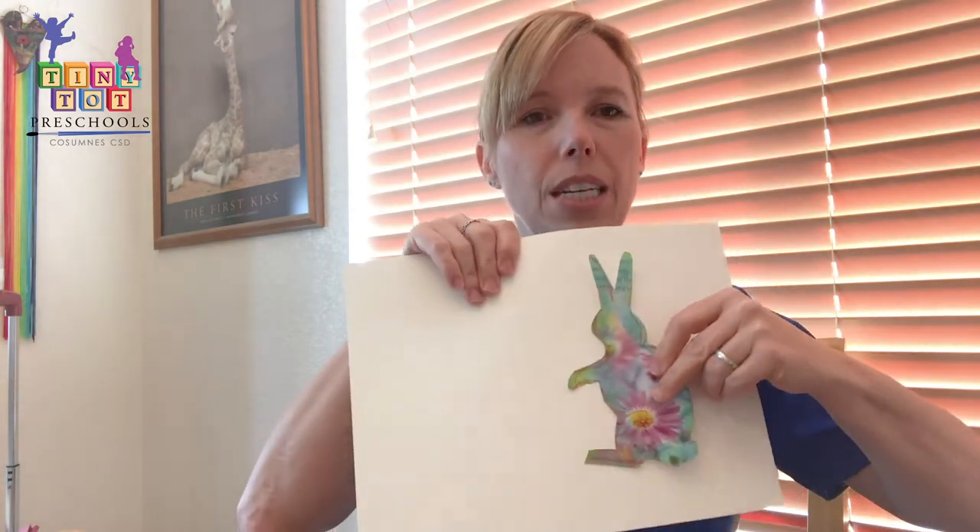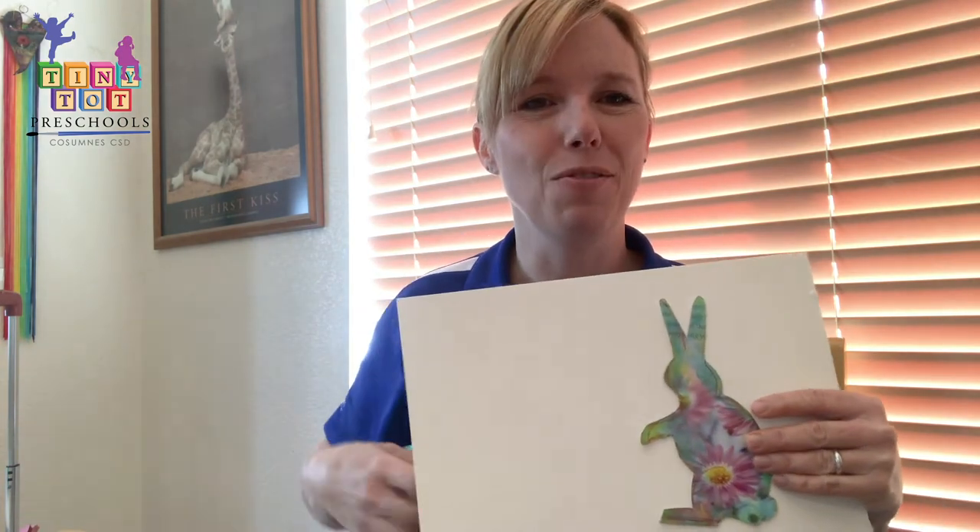Then you're going to apply it to paper. So you're going to put some tape on the back and go ahead and apply it to your paper. I did two bunnies because I wanted them to be together for springtime.